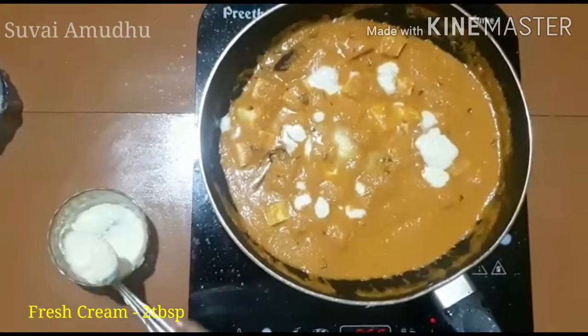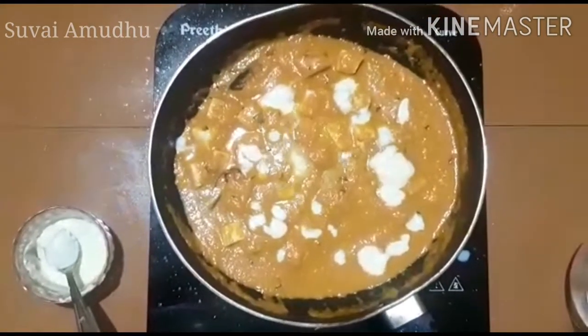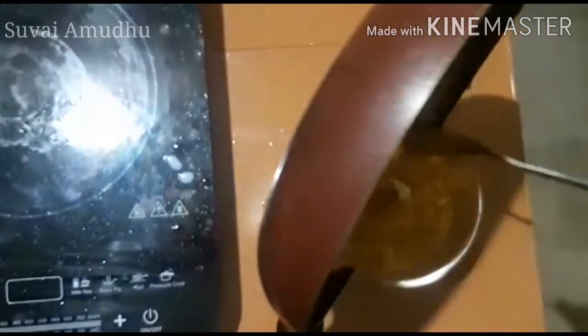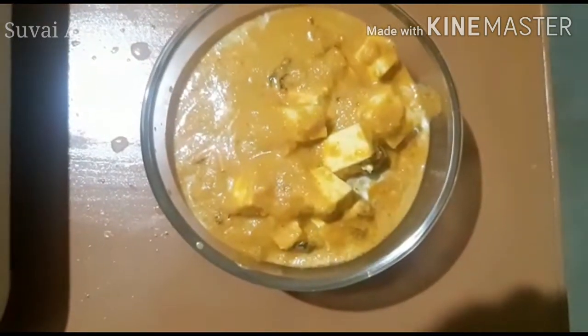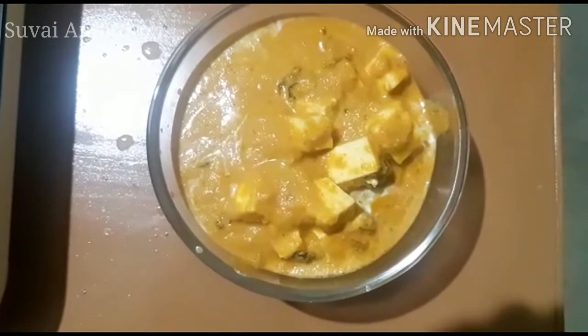Add 2 tablespoons of salt. I will add sugar. This goes well with chapati and roti — the butter is a great combination.